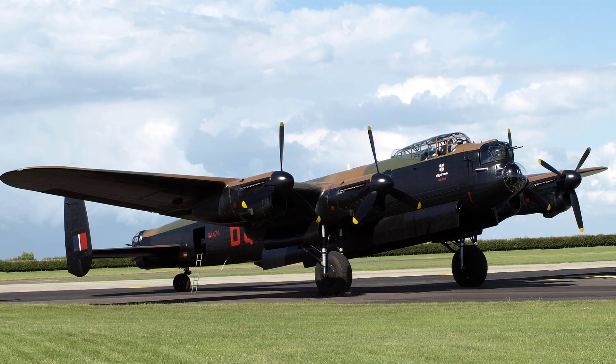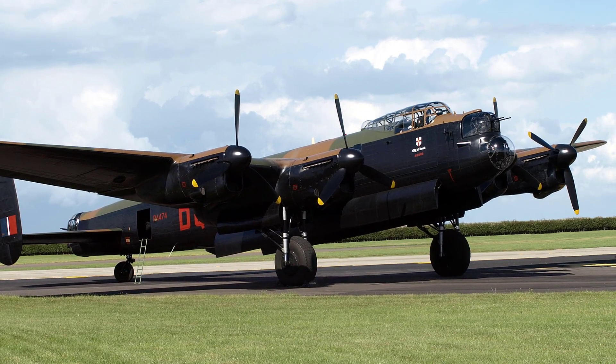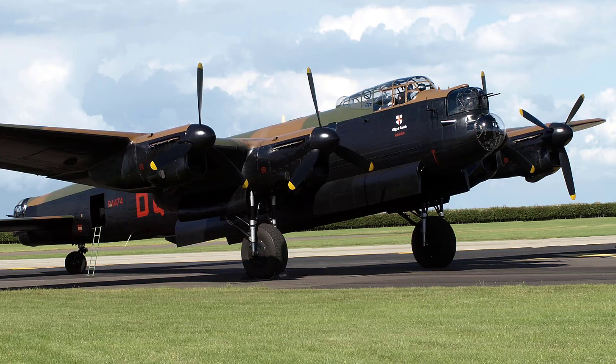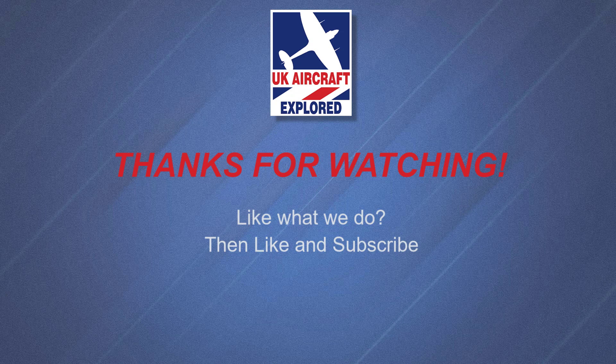Well, that's it for this video. I hope you found it interesting. If you like what I do on this channel, please click the like button and consider subscribing, and also click the bell. Remember, it's free and you'll receive notification when my future videos are posted. Thanks as always for watching and I'll see you again next time. Bye for now.